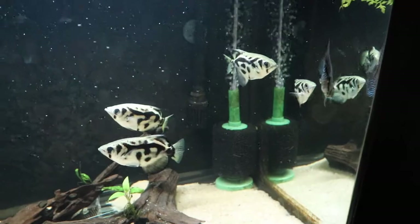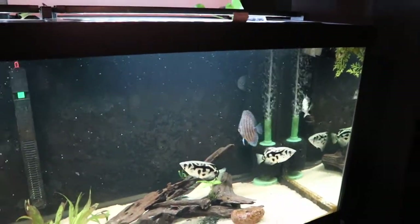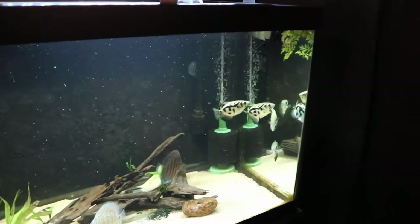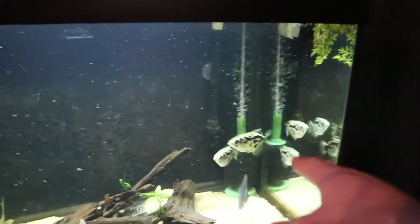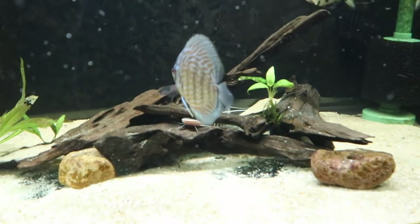I love archerfish — they're extremely unique fish. These are not banded archerfish or brackish water archerfish; they are completely freshwater clouded archerfish. I'm very excited to keep them, and I'm actually planning on growing that school a little bit, as well as building up the school of Discus I do have.